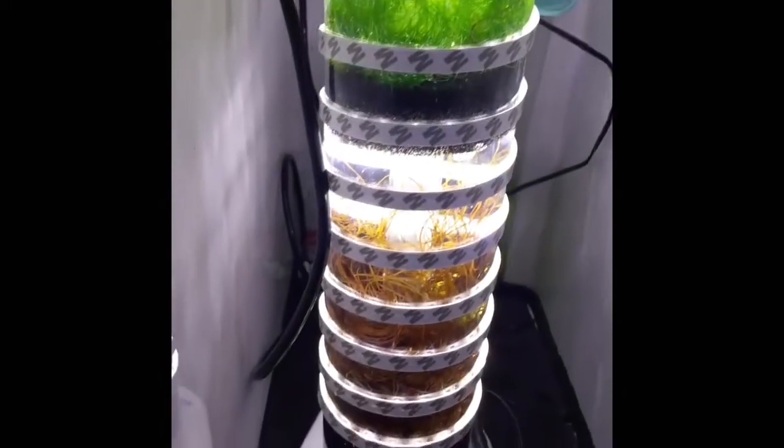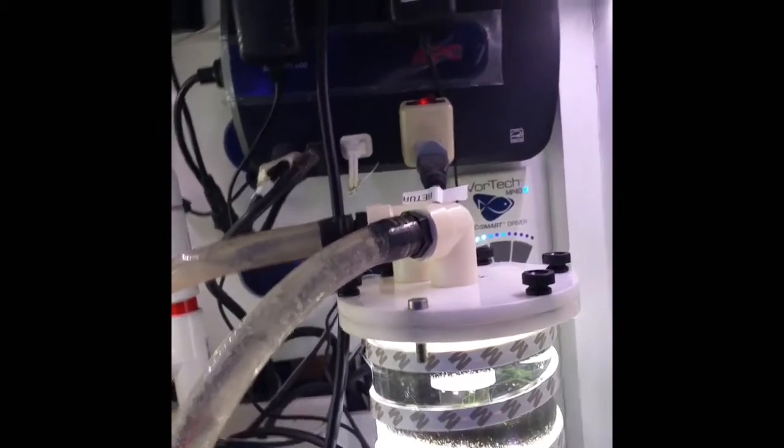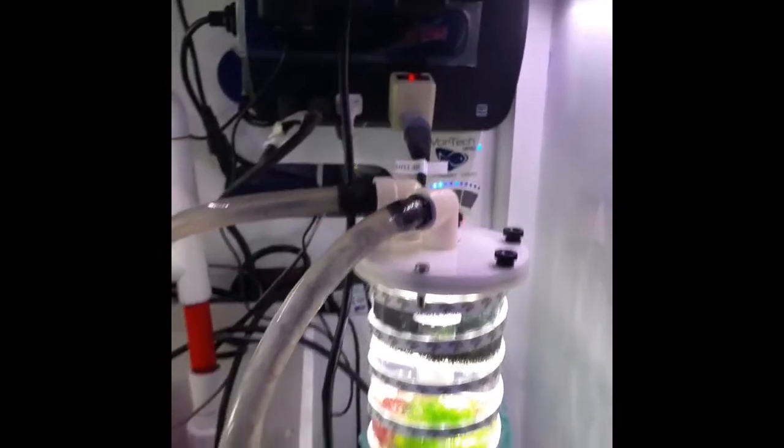I still haven't put a timer on it — I just plugged it up to my APC for now. I'm going to put it on the timer with my Cytoplankton and everything else that I have running.